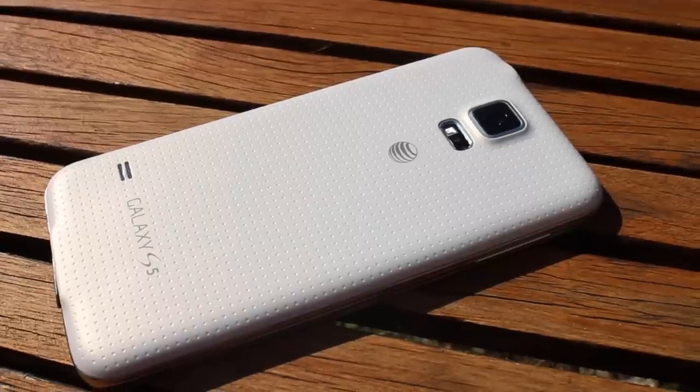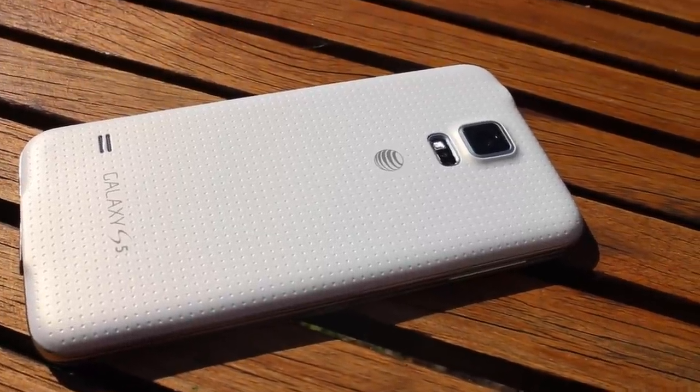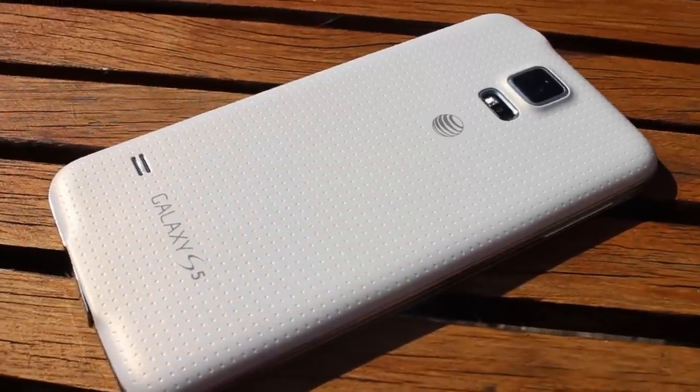On the rear, there's somewhat of a different story. The dimpled faux leather plastic shell is an improvement over last year's gloss, but still doesn't do this flagship phone justice.